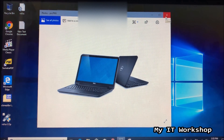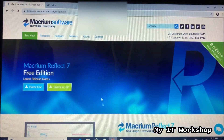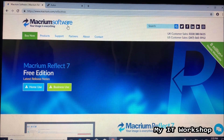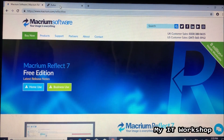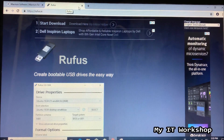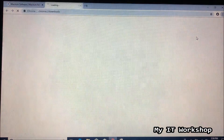Using a web browser — I'm using Google Chrome — download the Macrium Reflect software. I'll leave the link in the description below. You want Macrium Reflect 7 Free Edition. Click on 'Home Use,' it will ask for your email address which you don't have to provide, then click Continue and the download will start. Note: we don't need Rufus or any other bootable USB software for this process.